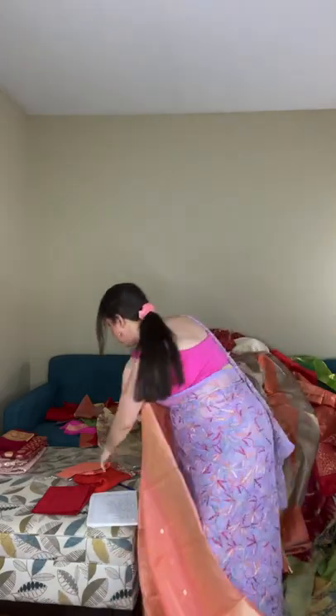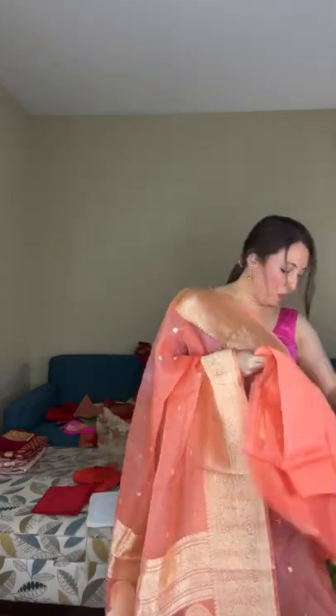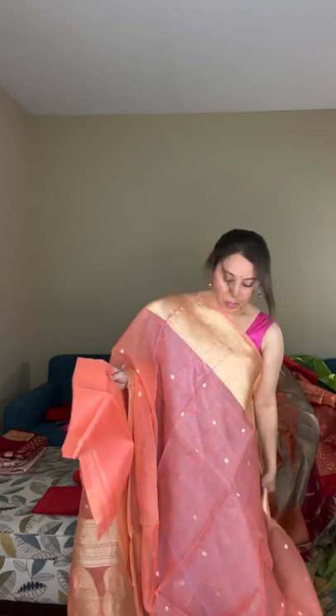Both sides have equal-size borders. The blouse piece has zari borders and comes in the same color — a mix of peach and pink. This is a gorgeous piece and an exclusive banarasi. It's a pure organza silk banarasi saree falling under the exclusive category, priced at $298.